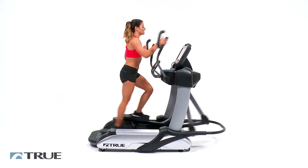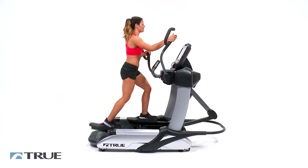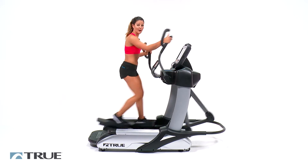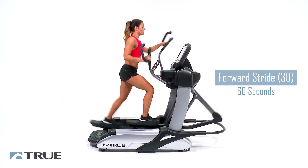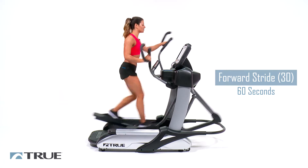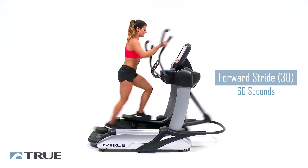Now you can adjust your level to whatever you feel comfortable with at this time. We're going to focus on the stride length right now though. We're going to bump it all the way up to 30 and enjoy these long strides to warm up our whole body. And we're going to be here for 60 seconds.